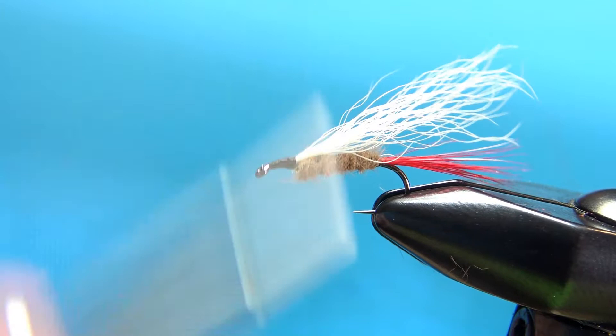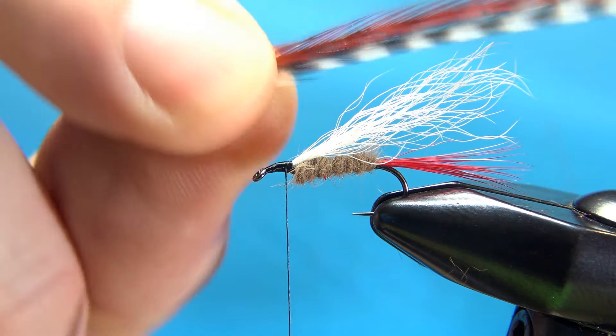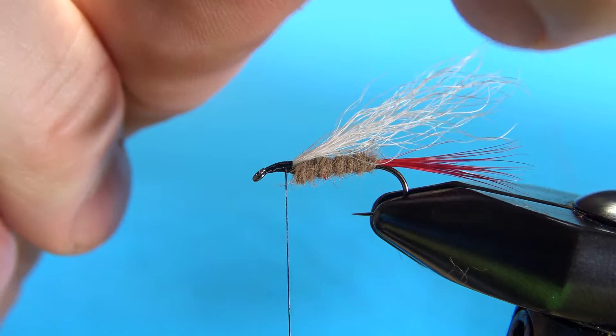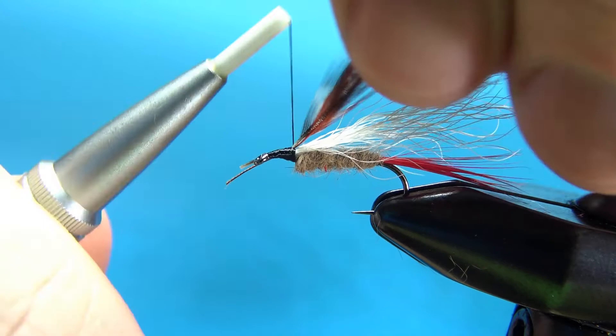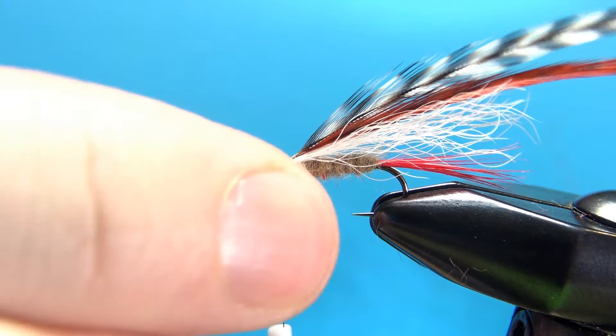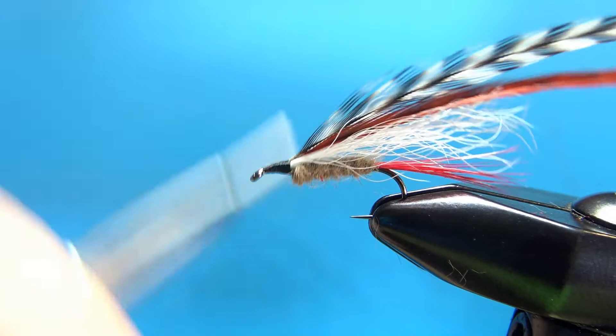Like many Smoky Mountain patterns, it uses a brown and a grizzly dry fly rooster hackle. I'm going to tie both of these in at the same time — I've got them laying the same way against each other. Leave a little bit of stem showing for that first wrap; we're going to start wrapping right back where the calf tail is. A few more securing wraps, then snip these butt ends off. We'll smooth that out as we take it back up to the head.